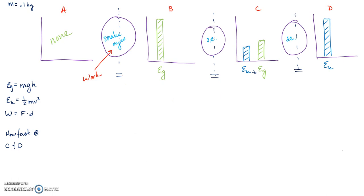I'm going to set point B equal to point C as my first equation. At B I have only Eg, and at C I have Ek plus Eg. Replacing with equations: mgh_b = ½mv² + mgh_c. Notice that mass appears in every term.